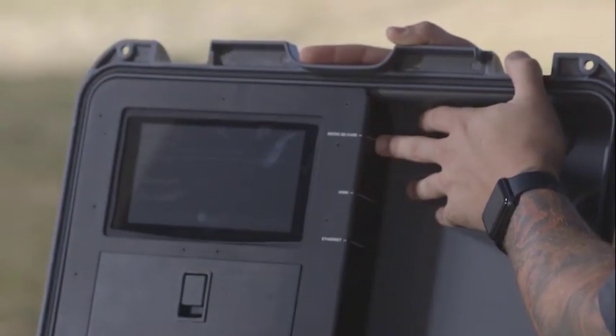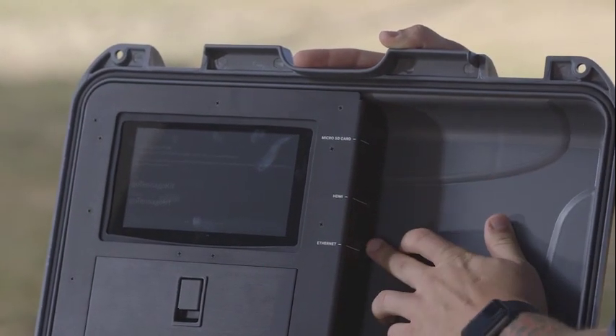Next to the computer screen up here, we have a micro SD card slot, an HDMI plug-in, and an ethernet cable plug-in.